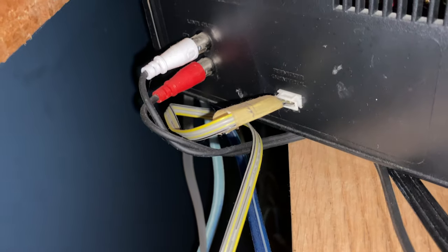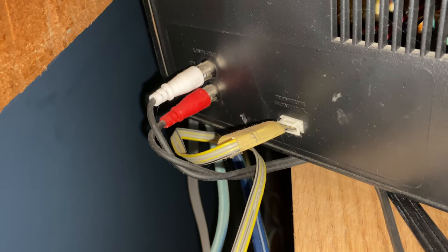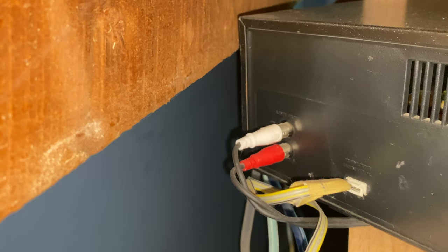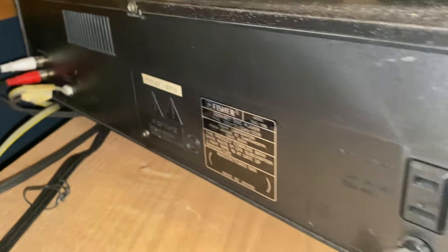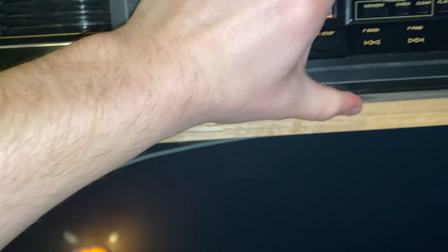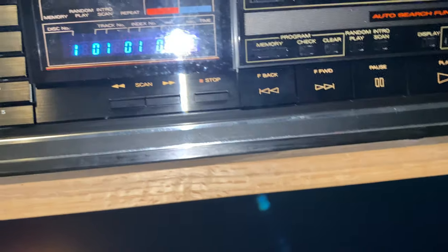That's your remote control ribbon cable right there where it plugs into the CD changer, and that's just your audio left and right output. So as you can see it's nothing fancy, however it is a very good sounding machine, as are all the DAC models by Fisher Studio Standard.